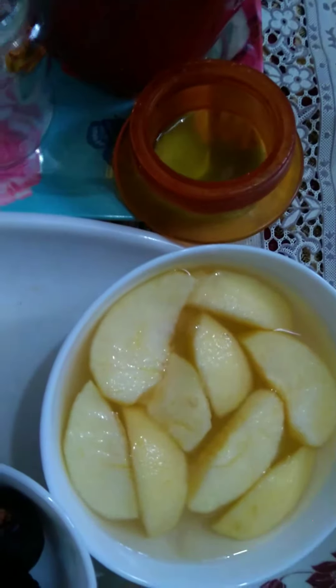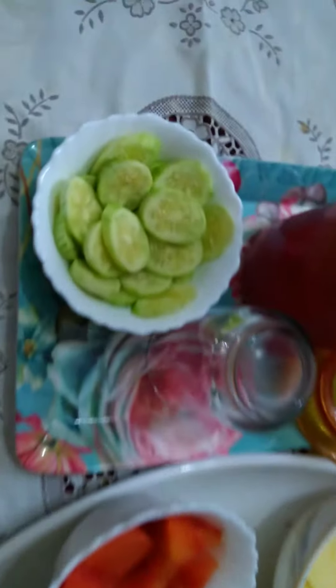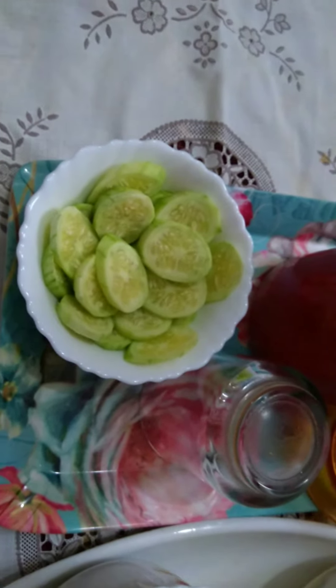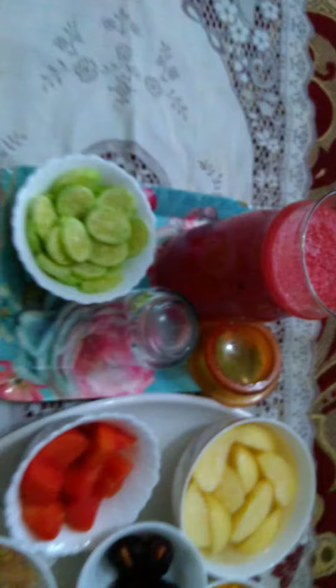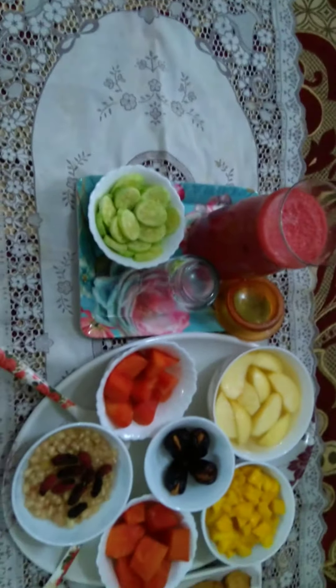The apples are in salted water so that they don't change color by the time we eat them. This is again papaya, and this is cucumber, which makes the body cool. And finally, this is watermelon juice. So guys, we've arranged the platter like this every day in the evening.